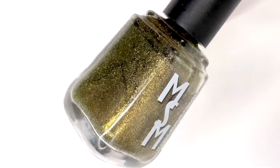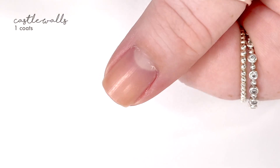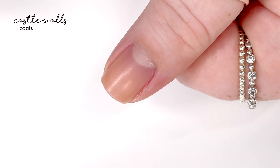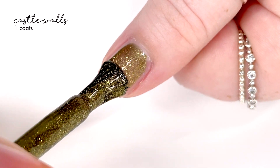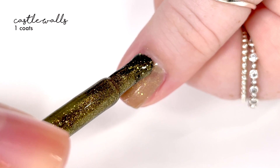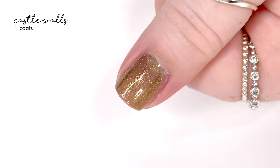Hey everyone and welcome back to 25 CPS. Today I'm swatching another new Moon Chan Mani polish. This is releasing today and is part of the Project Dupe It collection add-on for the month of September. It is called Castle Walls and it is inspired by Butter London's shade Wallace. It is described as a deep olive base